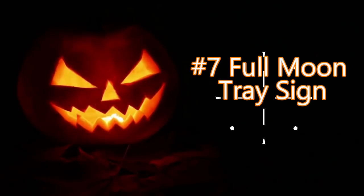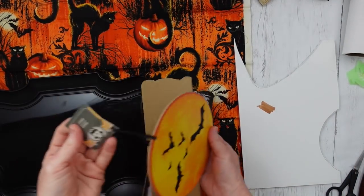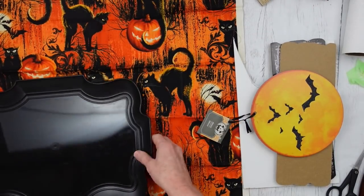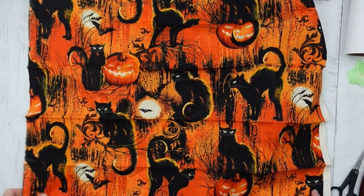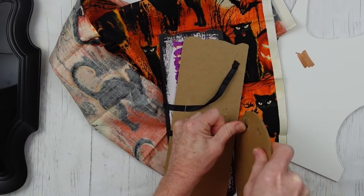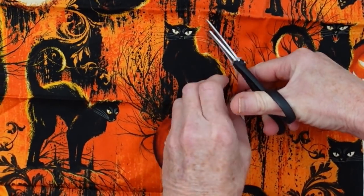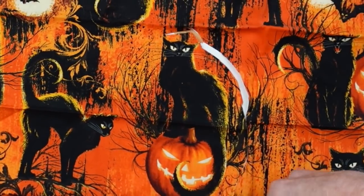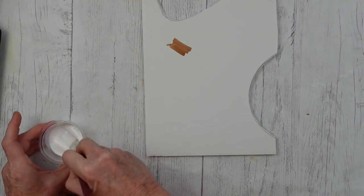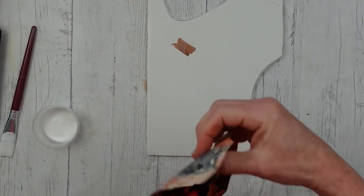Project number seven is the full moon tray sign. I hope y'all are getting lots of goodness out of this video because I worked my tail off for days — but I love crafting. So we have a little piece of scrap foam and some fabric. We have that sign which I got just for the moon — I'm going to pull that right off the top and save the other parts for another project. I've chosen this little kitty cat for the next sign — she is proudly standing on top of the pumpkin. I'm going to use some matte Mod Podge and put this down on my scrap piece of foam board, then put that fabric right on top.